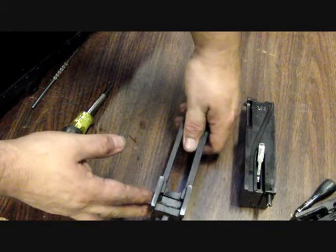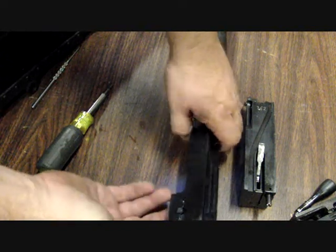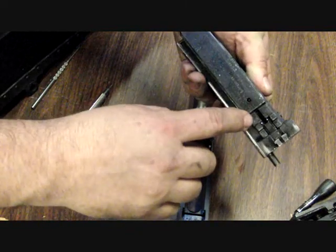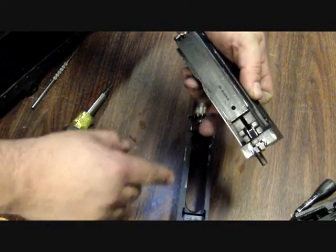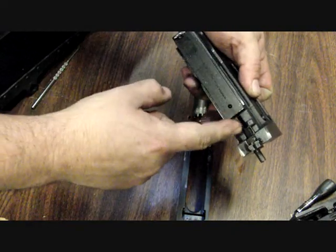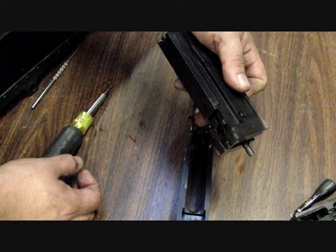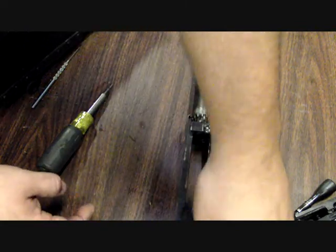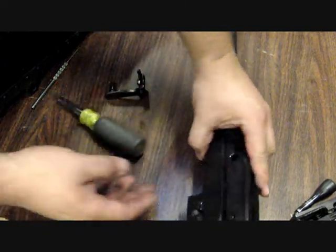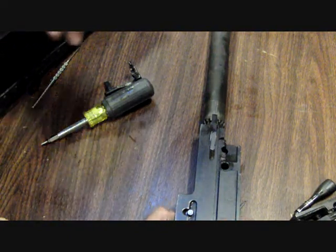You'll notice that you have a breech lock cam right here that moves up and down. That cam moves up and it locks into these notches in the bolt. That breech lock goes inside of this notch and it prevents the bolt from opening until the gun has recoiled sufficiently and bled off all the energy. Install the bolt all the way into the tracks and push up with your fingers on this breech lock cam and hold it tight.